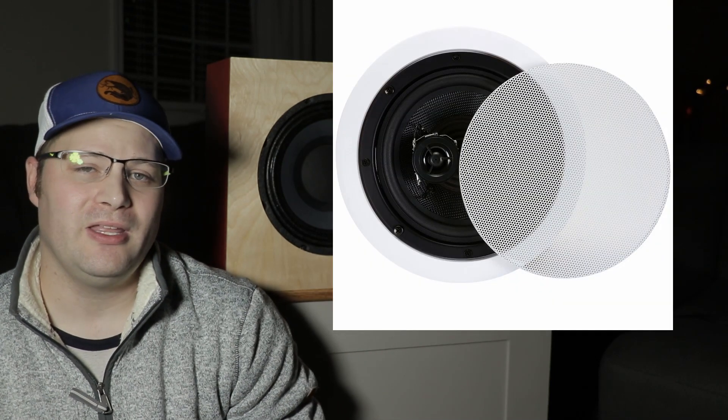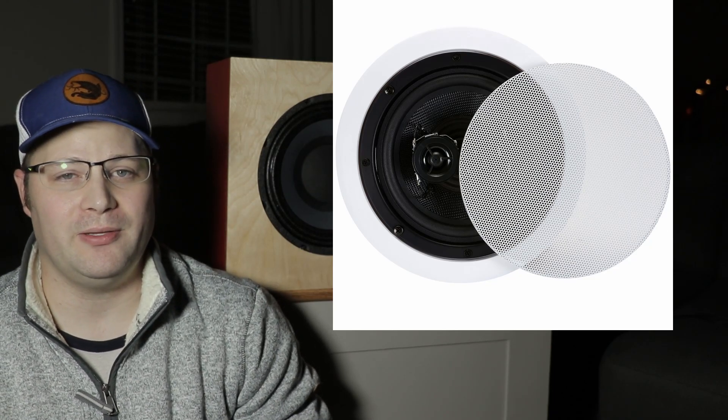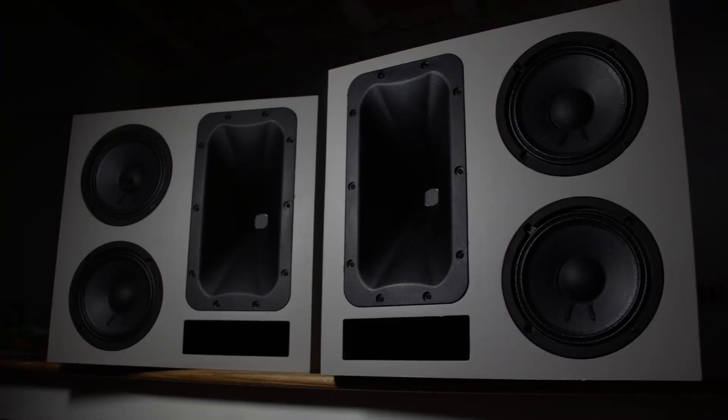The problem is most people that want Dolby Atmos are going to be buying some type of in-ceiling speaker. There's nothing necessarily wrong with that, but if you've built speakers like I have — the Klipsch THX Ultra 2 surround sound clones — those are just very high efficiency speakers compared to some in-ceiling speakers. So I want something that can keep up with that, something that doesn't need a lot of power and something that can be crystal clear. And that's when I came up with this.